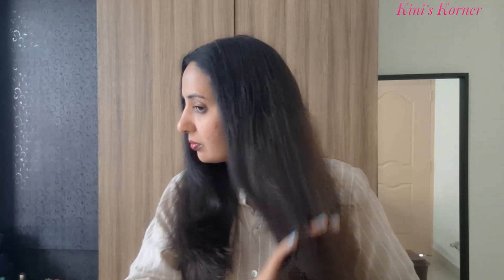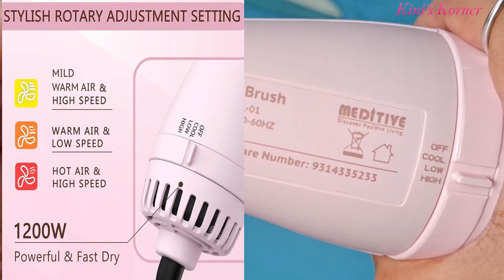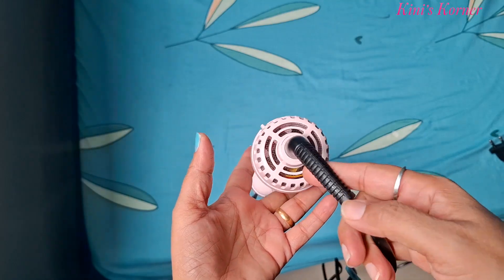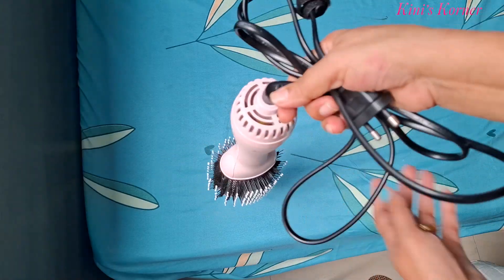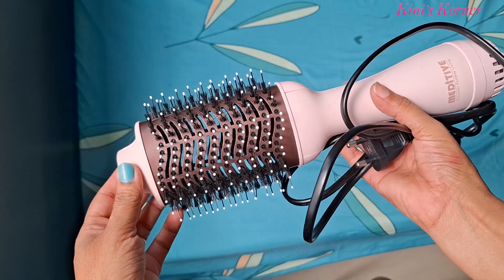Friends, whether you want to create volume or achieve a straight, slick look, the Meritip hot airbrush is equipped with three heat settings and two speed options, giving you full control over your style — perfect for every hair type. And I have to mention the 360-degree swivel cord. This thing is a lifesaver. No more fighting with tangled cords while you are trying to style. It moves in any direction so you can easily get to every angle.